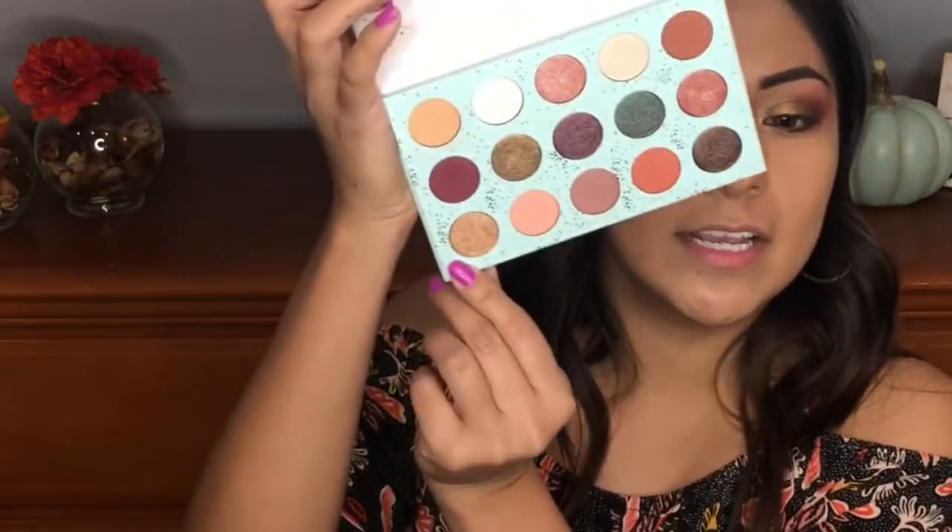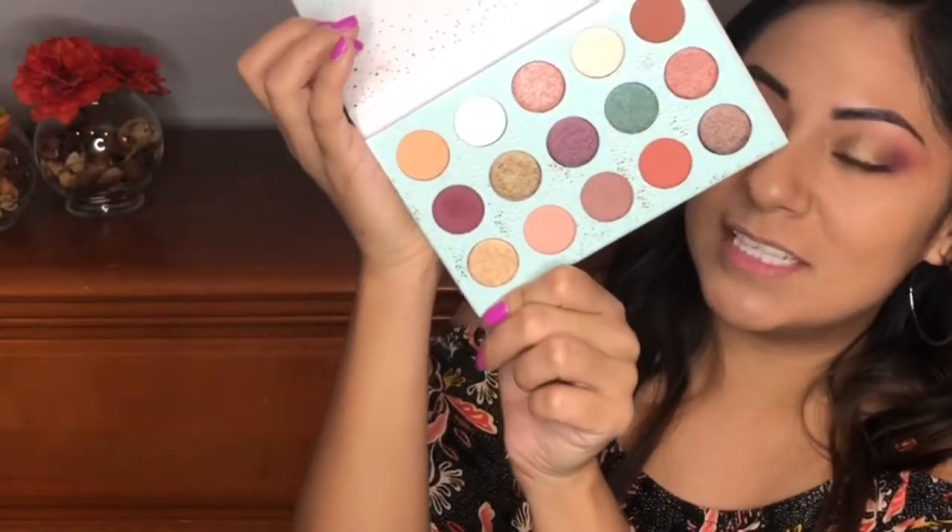I'm going to take this color right here — this is called Never Never. I'm going to use my finger and get this color closer into the inner corner of the eye. Oh my god, I love it. Look at how pigmented that is! I'm going to take this color right here — this is Treat Yourself — and that's my inner corner highlight. I'm going to put it in here. It's just a little bit brighter. This is so pretty.